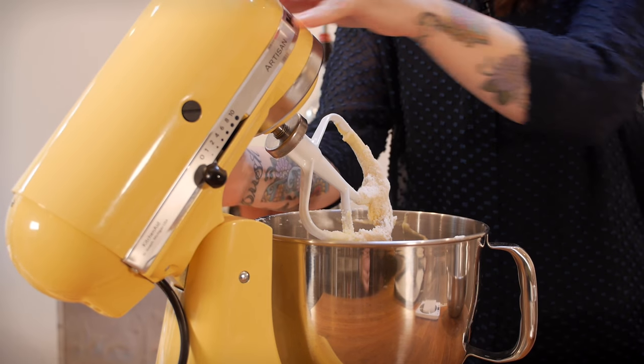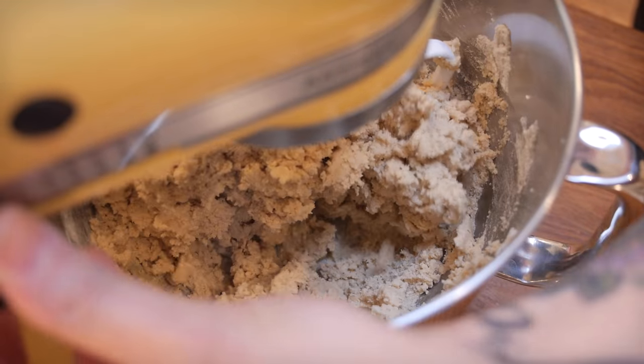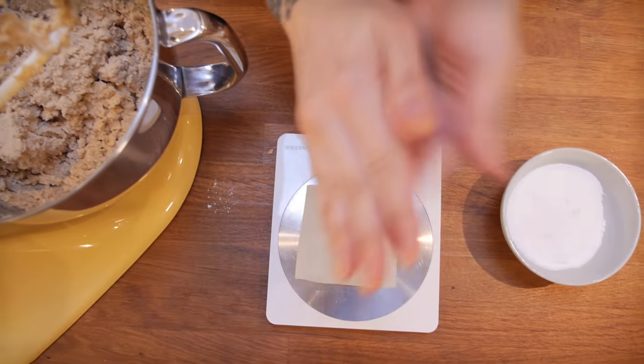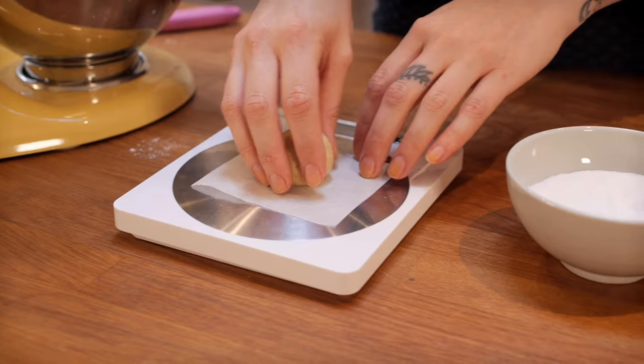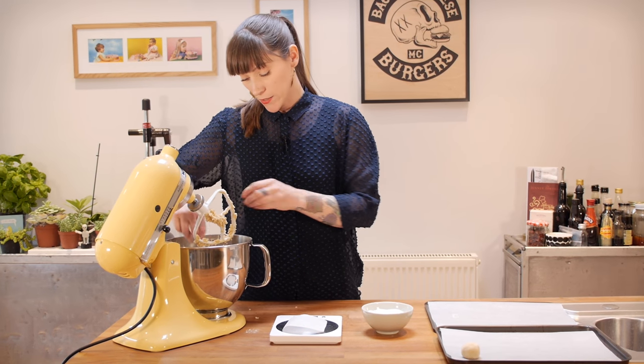Now it's ready to have the dry ingredients added — I'm just going to fold that together really slowly until it all comes together like a dough. What you should be left with is a squishy, mouldable dough. Now it's time to make that into cookies, and I want my cookies to be exactly the same size throughout because I'm making sandwiches — having one big one and one small one is going to look really stupid. So I'm going to measure these out on my scales in 30 gram balls. I'm rolling my cookie dough in sugar because that's going to give my cookies a really nice crispy caramelised outer coating.